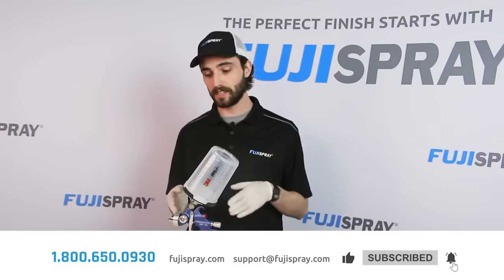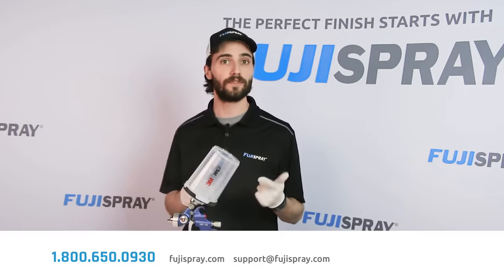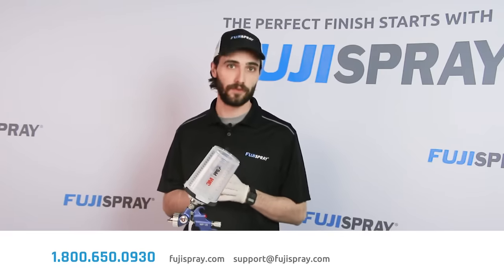If you have any questions about the V8 system or anything Fuji related, feel free to give us a call at 1-800-650-0930 or send us an email at support@fujispray.com.